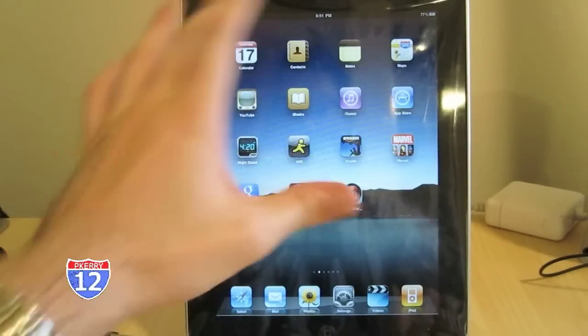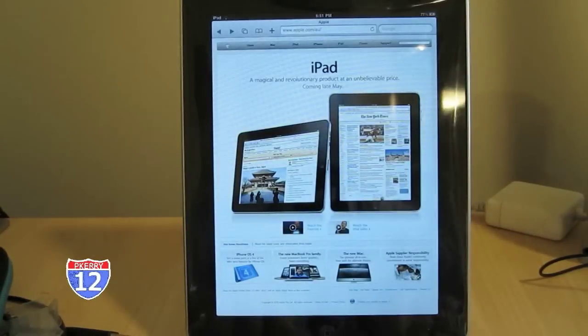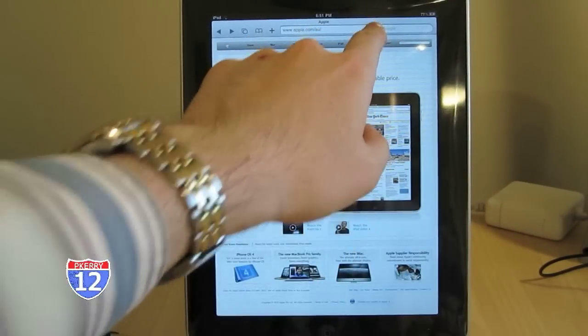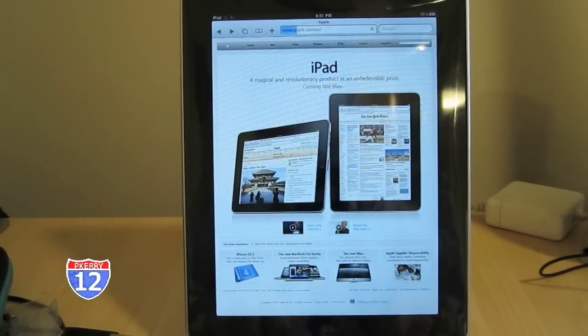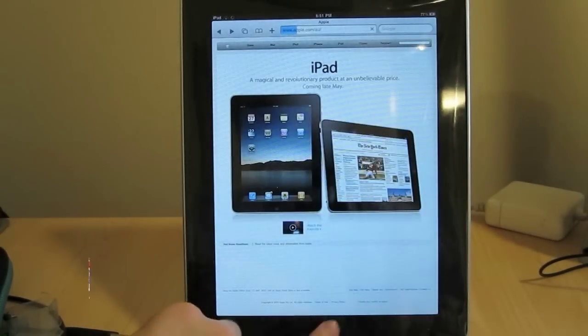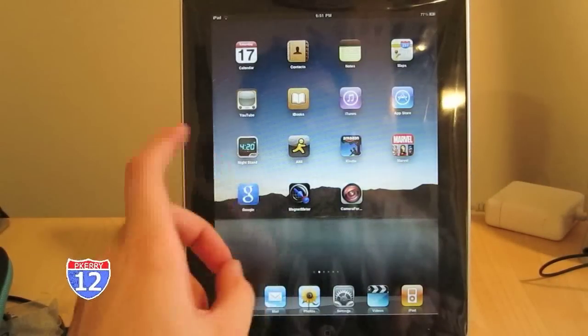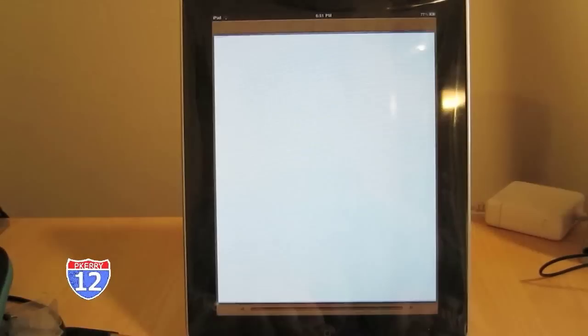From the home screen, let's take a look at a website. We'll load up Safari and just refresh the Apple site — this is the Australian Apple site, if you're wondering why it's not displaying the US Apple site. That loads relatively quickly, without any shadow of doubt, so that is what I was really impressed by.